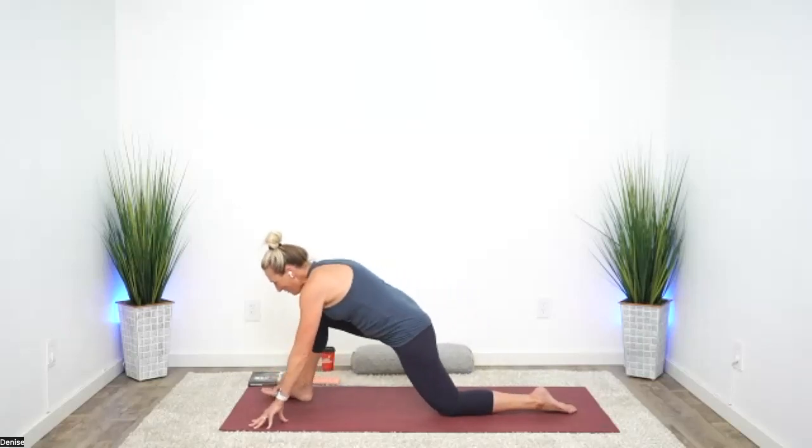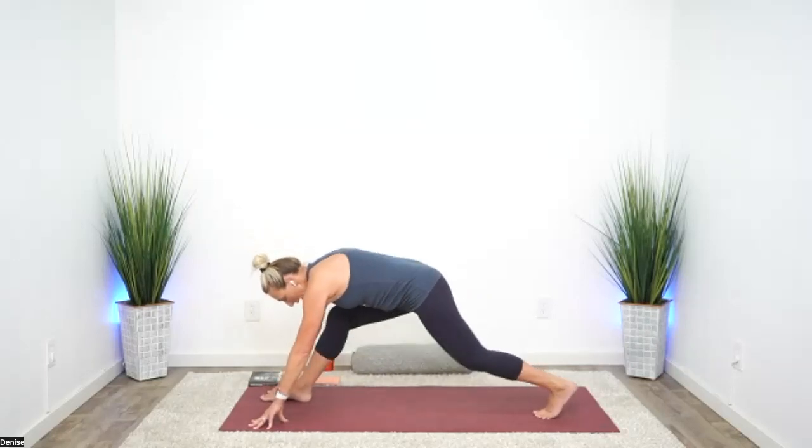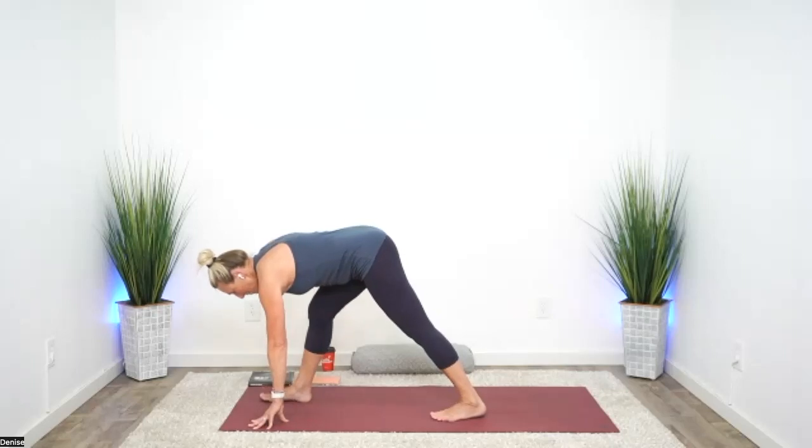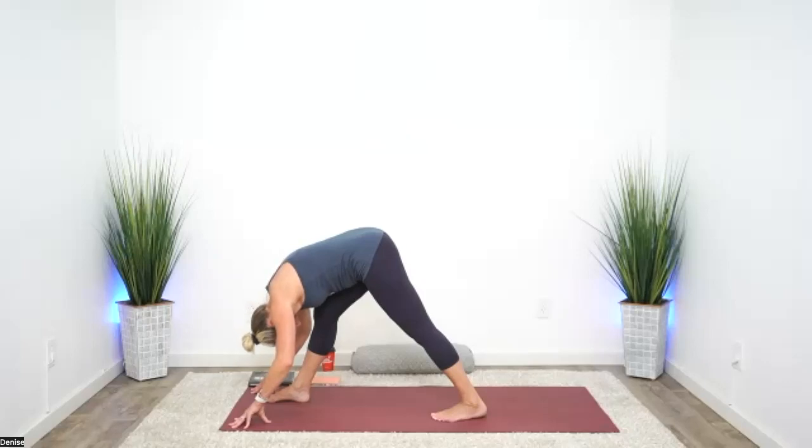As we come forward, that foot comes to the floor, tuck the back toes, step the back foot a little closer. Same kind of stretch — pyramid, folding over that right leg. Forehead comes toward the shin. Lifting up through the right hip, pressing down through the right toes.